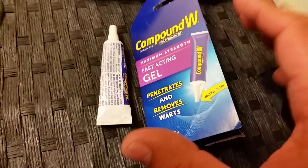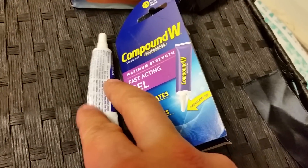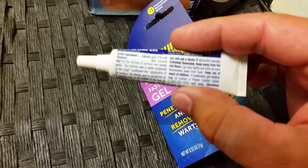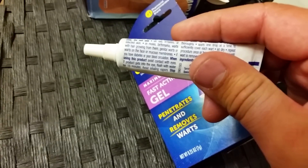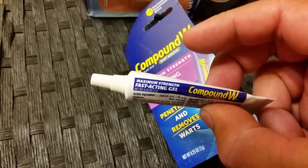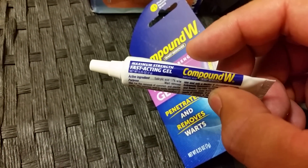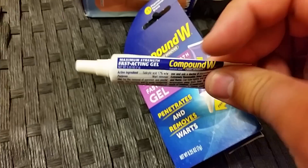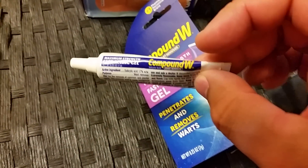But after using the Freeze Off and not having any success with that, I decided to give this gel a try again. This time I noticed that it actually said you could use it for up to 12 weeks, which told me that the first time I used it, it really wasn't applied for long enough — I didn't stick with it long enough, so it didn't do the job.